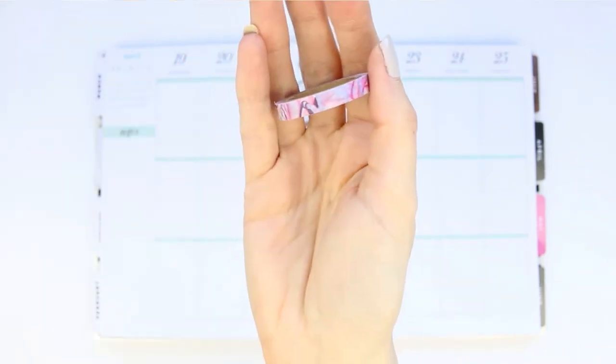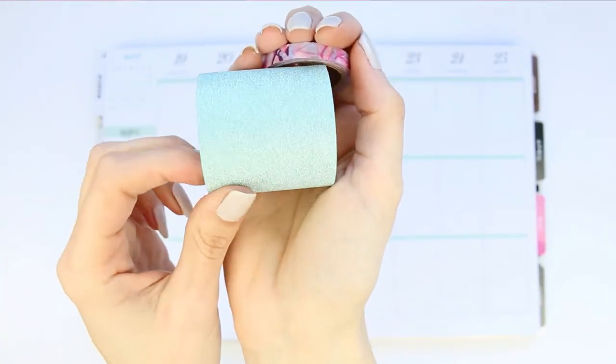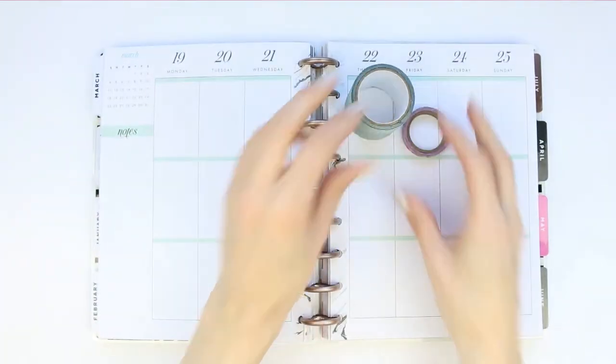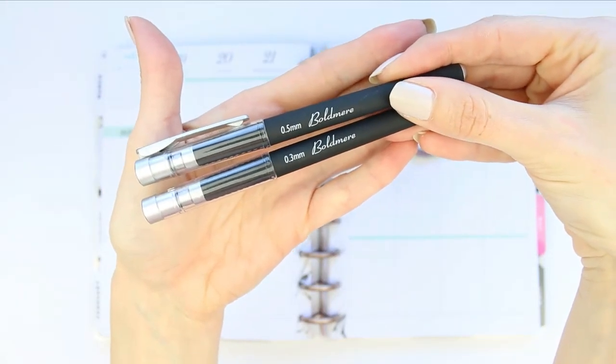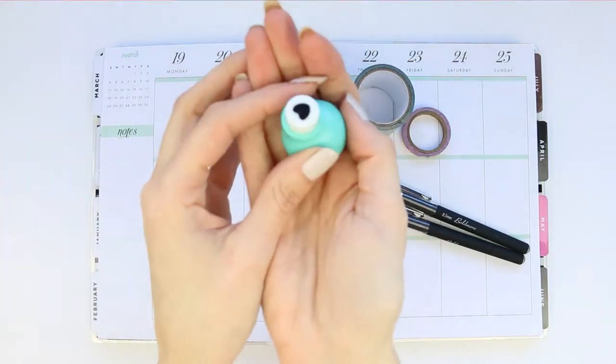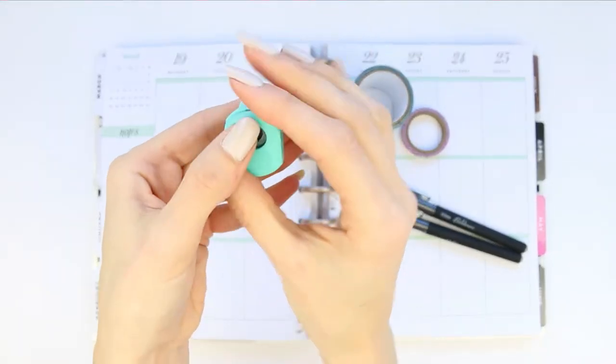I've also pulled in some skinny washi which has got some of the pinks in, and then this really wide glitter washi that's pulled some of the green in. I also used two pens — they're the same pen just different sizes — and then lastly I'm grabbing my heart hole punch.